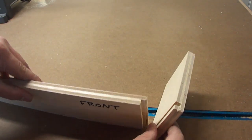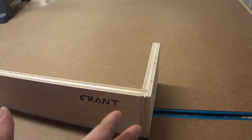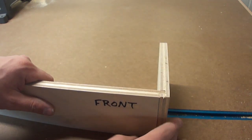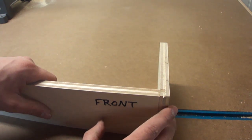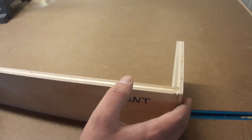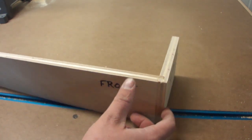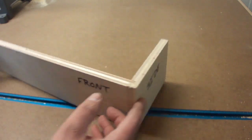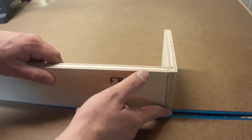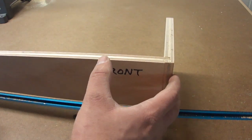Now that we understand how the lock rabbet drawer goes together, we can build one. You might be saying to yourself, I don't want to see this on the front of my drawer. That is a valid concern — this is for drawer construction that has a false front. So this is the drawer box. It's going to have an applied face that goes over the front of it so you never see this edge. On the side of the drawer you just see plain side, and you don't see this edge because it's covered up by hardwood or whatever you use for an actual false drawer front.